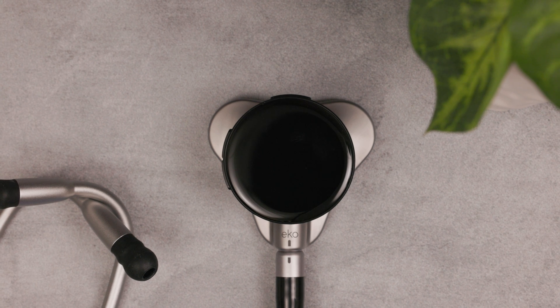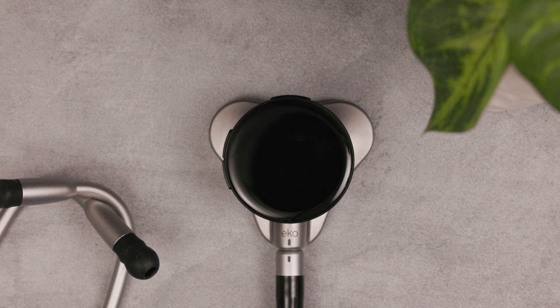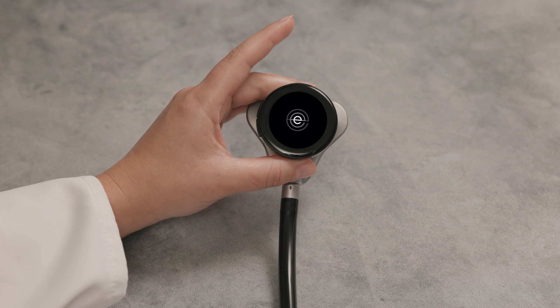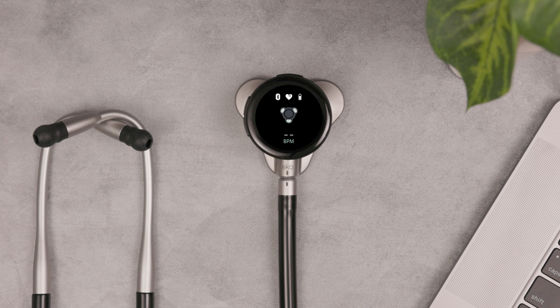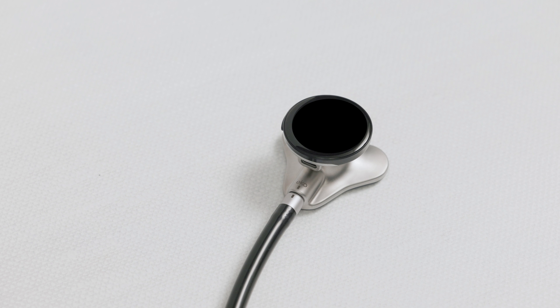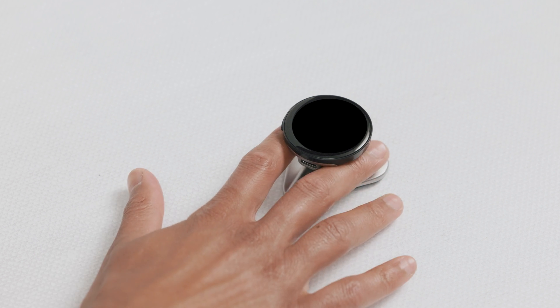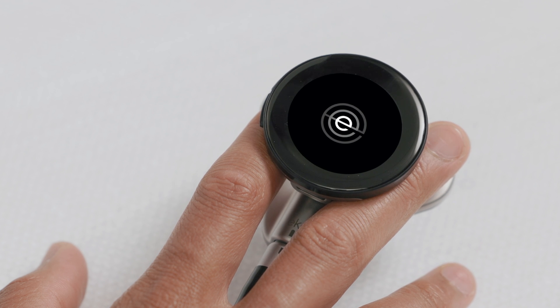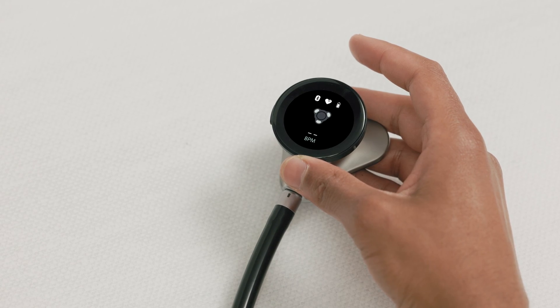Now let's turn on and turn off the device. To turn on the device, press the top button. The Core 500 automatically goes to sleep after a short period of not being used. Pick it up on the neck of the chest piece to wake it up. To turn it off, press the top button and the volume up button at the same time.